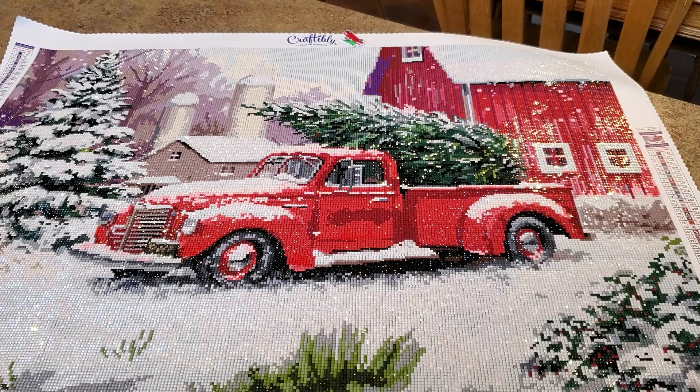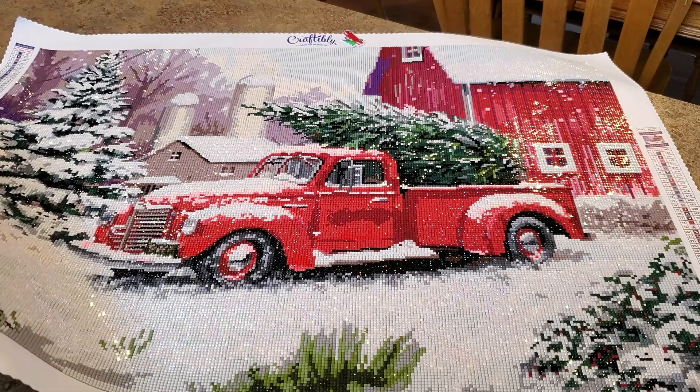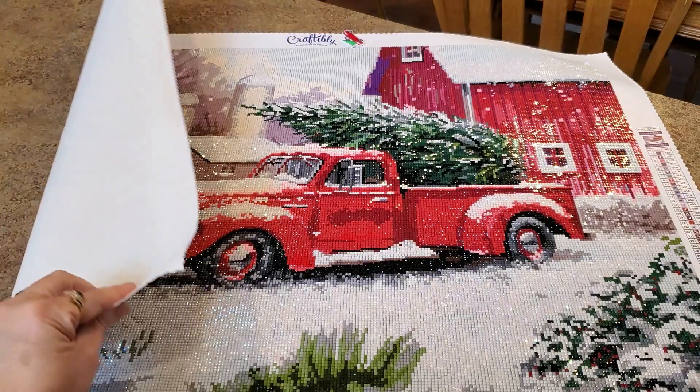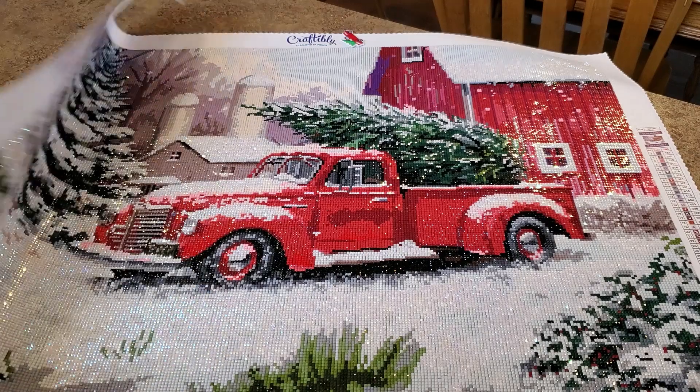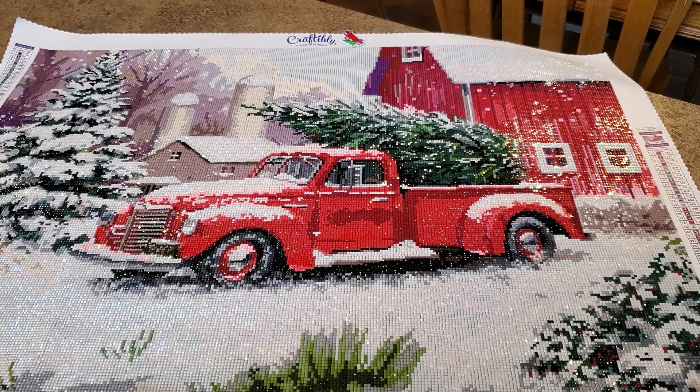The people at Craftibly are doing a bang-up job - they're researching new artists right now for new things they want to produce this year. This is just phenomenal. The canvas is soft on the back, like a felty kind of soft, with serged edges - there's no fraying on this at all. This one had 50 colors.